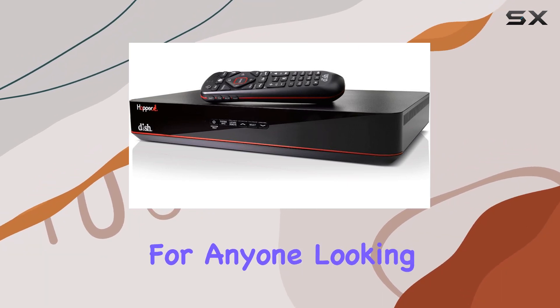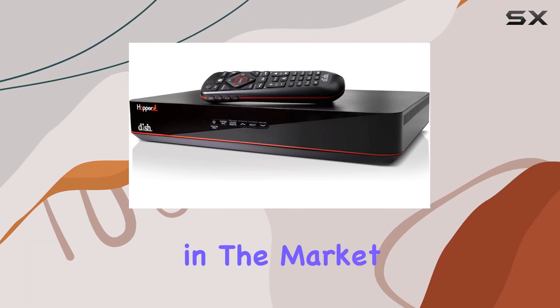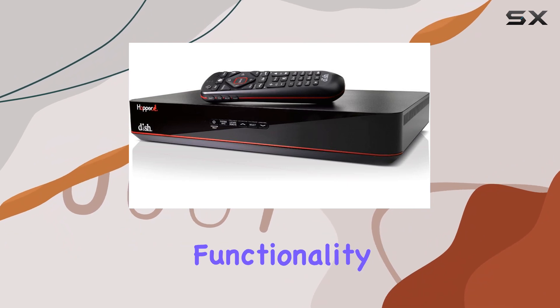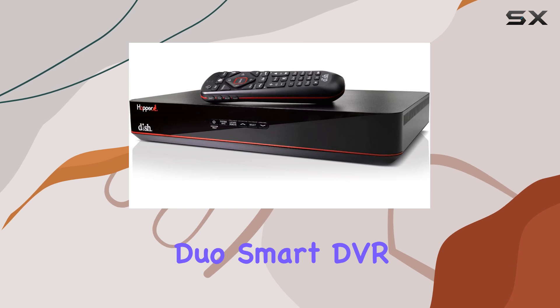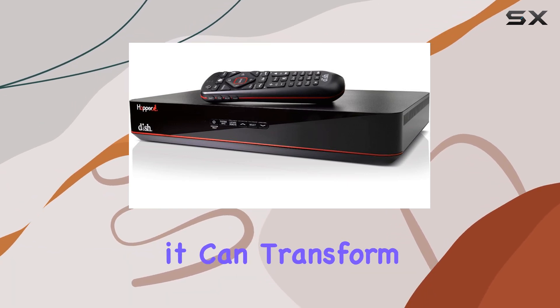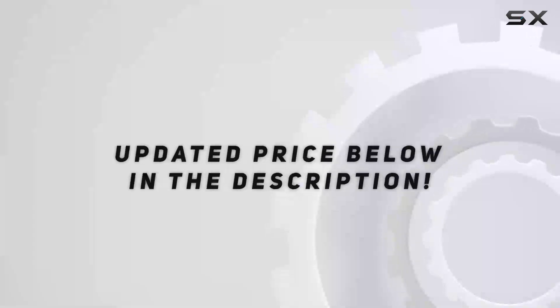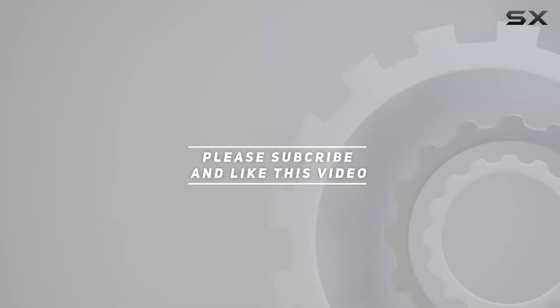It's a solid choice for anyone looking to elevate their home viewing experience. If you're in the market for a new DVR that combines HD quality, DVR functionality, and user-friendly features, the Dish Hopper Duo Smart DVR deserves serious consideration. Discover how it can transform your TV setup and take your entertainment to the next level. Check out the video description for an updated price, and thank you for watching.